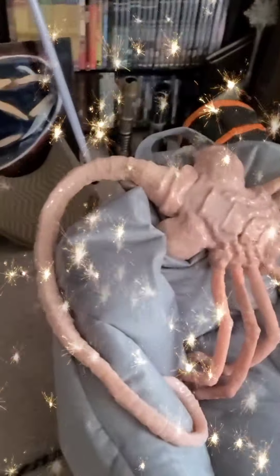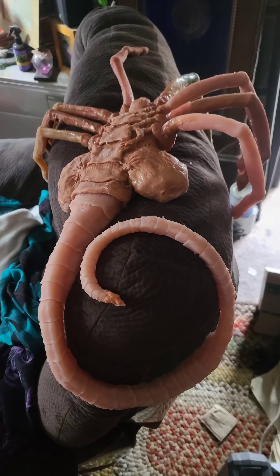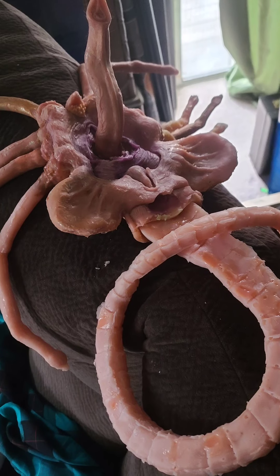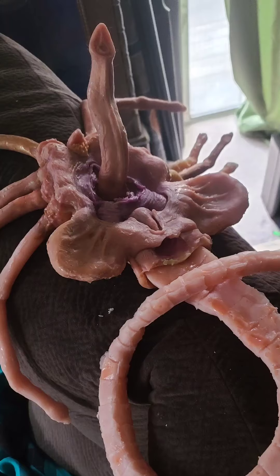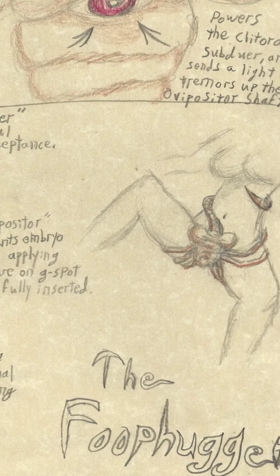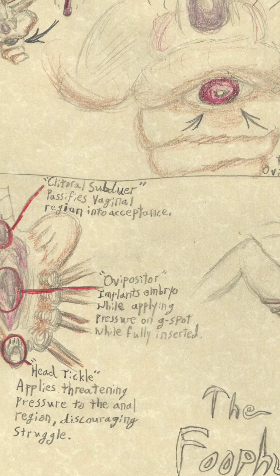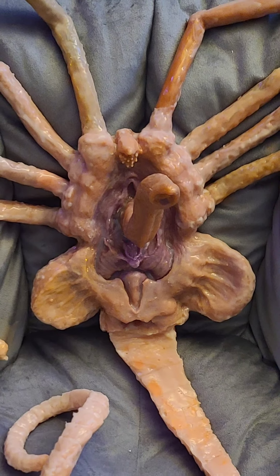And then at last, we have a creature you'd be proud to take home to meet your mother. Christ, would you look at that thing? You could take an eye out with that. And on that subject, I suddenly realised that I should probably drop some instructions to prevent that exact problem from occurring. And there you have it — easy peasy. I only lost three months of my life and six pints of blood.